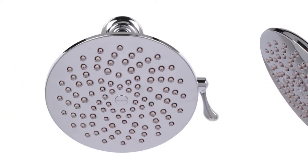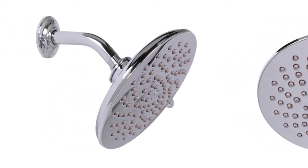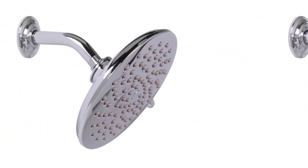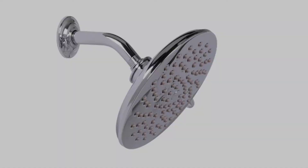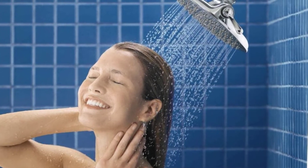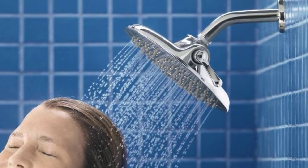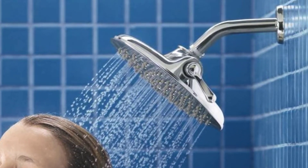Another great design aspect of this shower head is that it is constructed completely of metal, which makes it extremely durable. Combined with Moen's lifetime warranty, it is likely to last for as long as your bathroom. The chrome finish gives the shower head a sleek look to complement your bathroom's style.